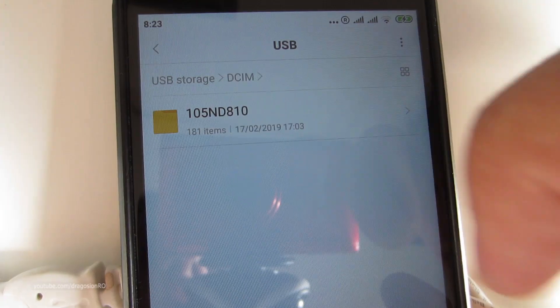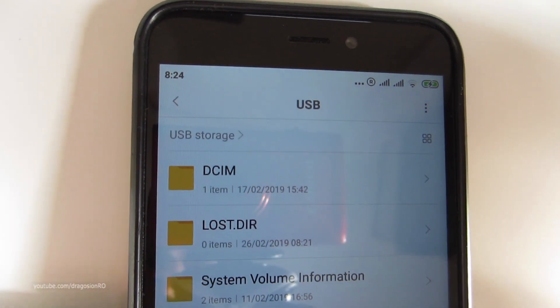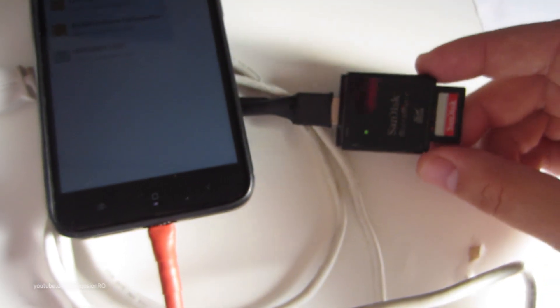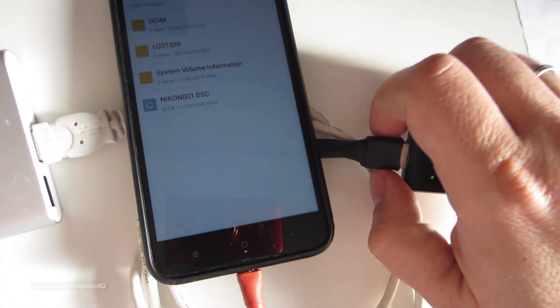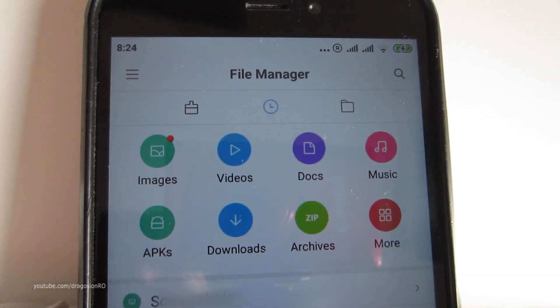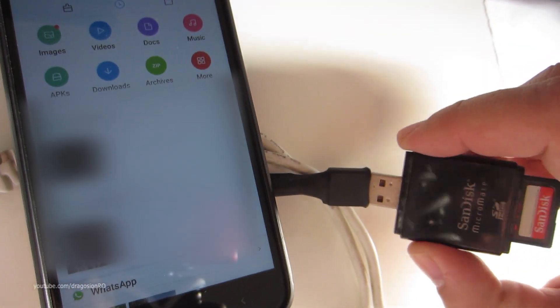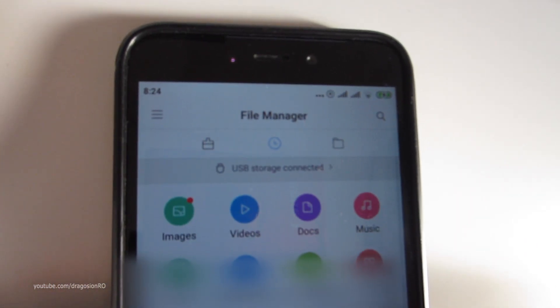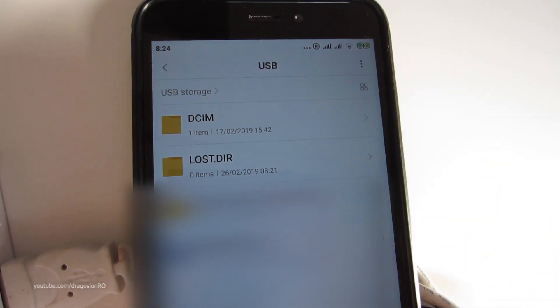The phone can access the flash drive and the phone is also charging at the same time. You can see while I'm browsing the card it's charging. I couldn't make it work with a hard disk — I think it's because of the phone and compatibility and file systems, and I didn't want to change the file system on the hard drive. But as you see it's charging and using the USB at the same time. Now the USB is disconnected — I plug it back in and it shows up there, it's ready to use, and it's charging.